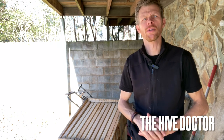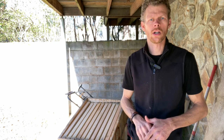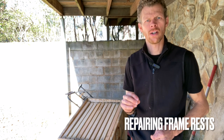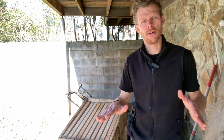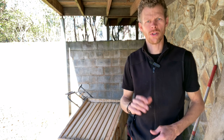Welcome back to The Hive Doctor, your beekeeping mentor. It's my job to take the guesswork out of beekeeping for you. Today we're going to be talking about how to repair deep hive bodies and honey supers when they've gotten a little bit wide and the ends have splayed out and your frames have started to fall down in the box. I'm going to show you a very simple and quick easy way to fix that using a table saw, so stick around.